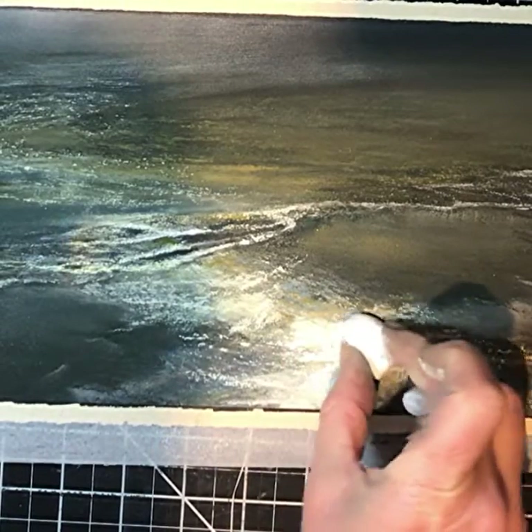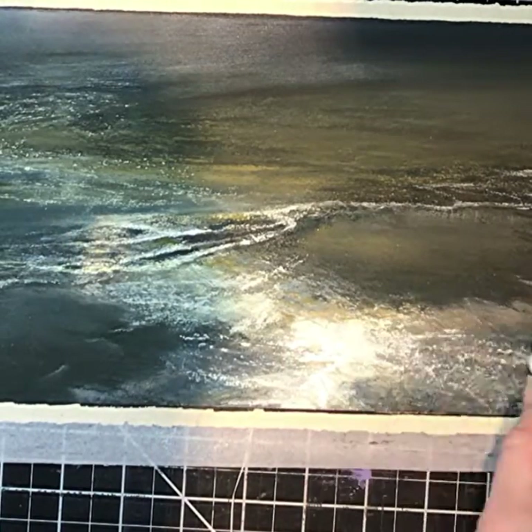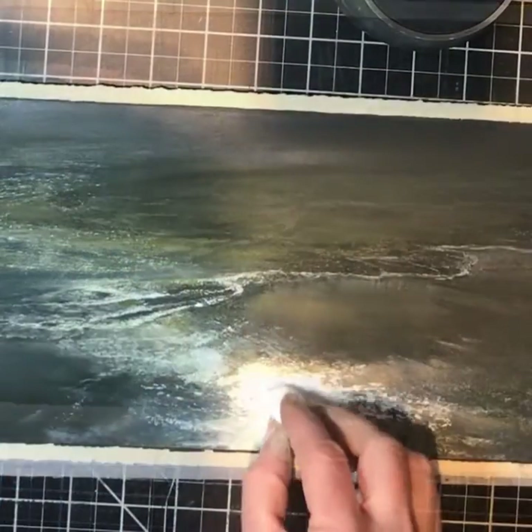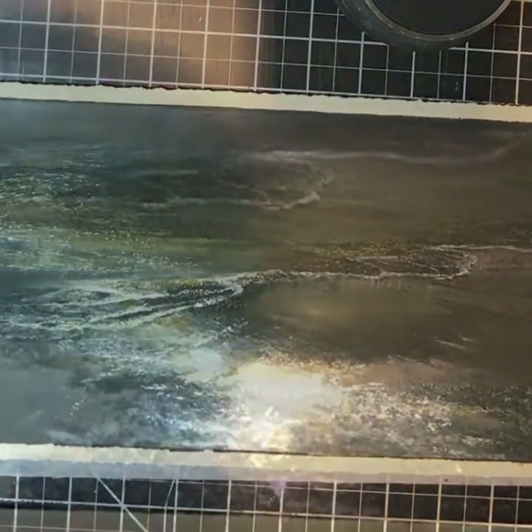For this piece there were just a few moments where using heavy pressure dusting out to almost no pressure seemed appropriate for the goal of achieving that bright light just glistening across the water.